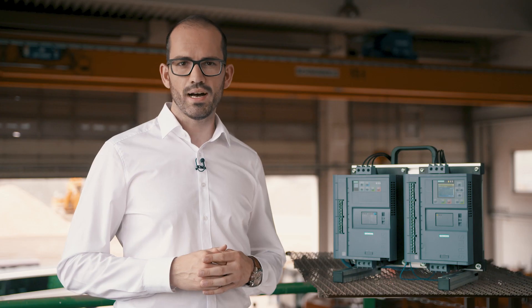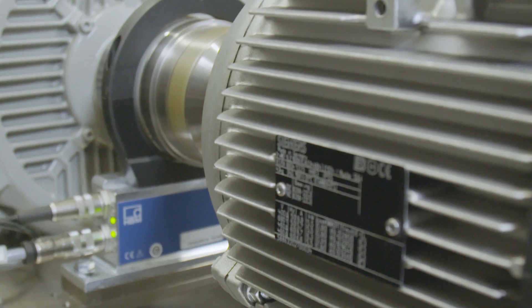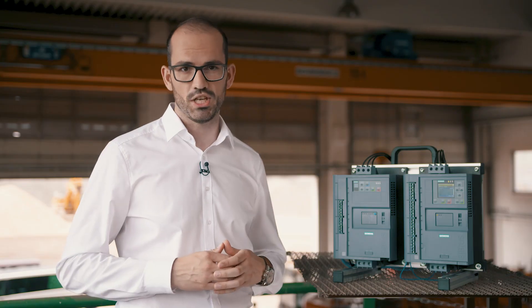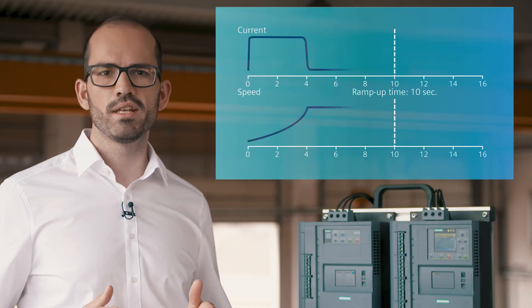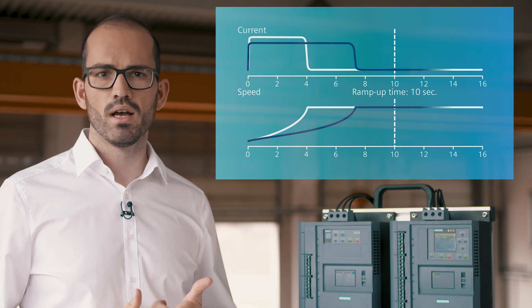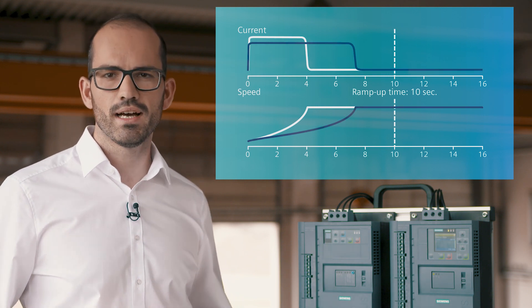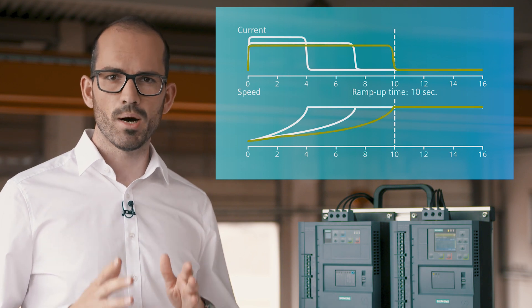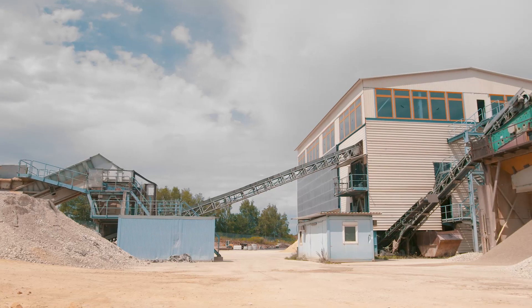The 3RW55 performs the first start based on a default parameter setting according to your selected application. The relevant parameters are maximum current limitation factor and starting time. From start to start, the 3RW55 adjusts the current limitation factor to optimize the actual starting time. After just a few starts you have an efficient and customized starting parameterization for your application.